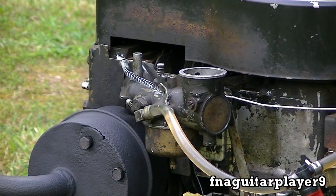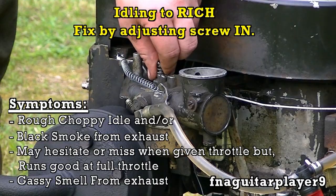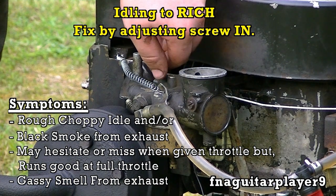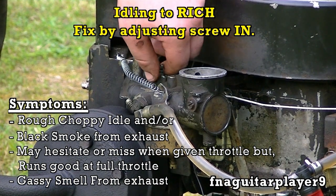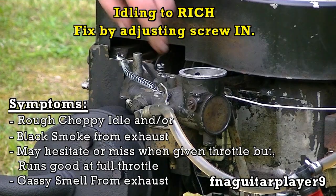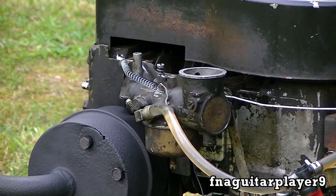Now we're going to see what it does when it tries to run too rich. You can't really hear much of a difference when it's running rich — you can smell a richer exhaust if you're burning too much gas. You screw it back in until it's smoothed out, until you're not smelling too much gas and it's not chugging black smoke. Now we're going to see what the high side does.